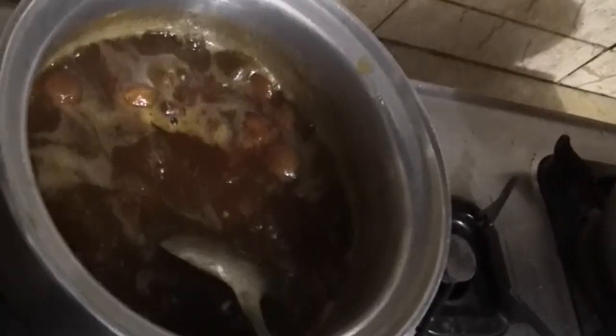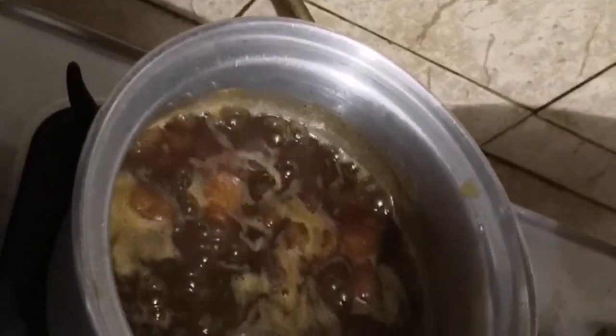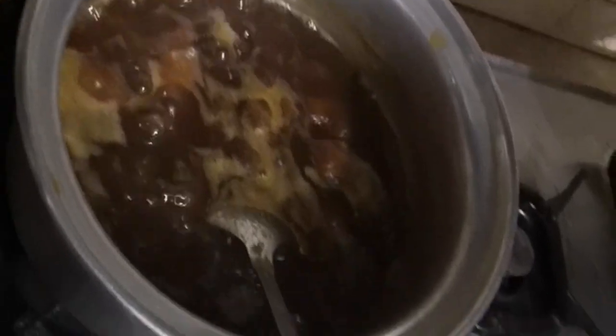You have to put it at room temperature. Then you will put it on the inside. Make sure there is no excess water. You can use it for 2-3 weeks. Do not forget your recipe. Do not forget to subscribe to my channel.